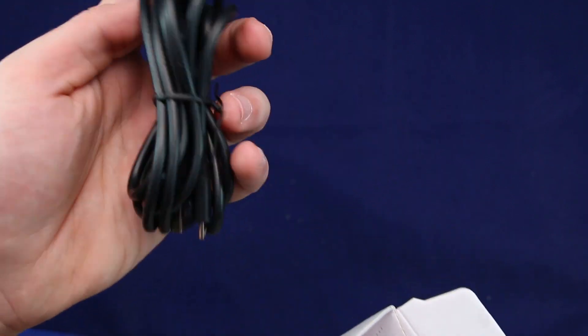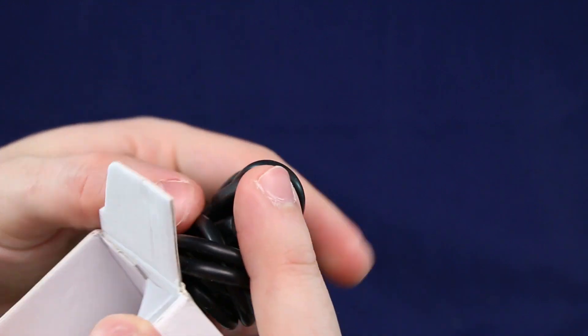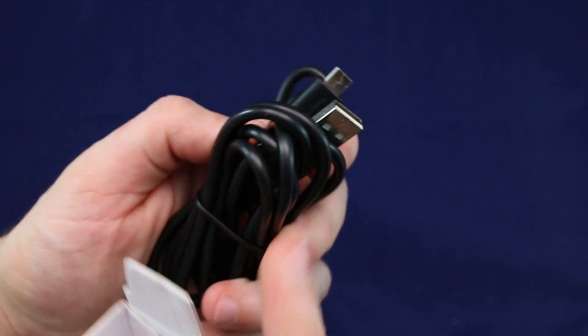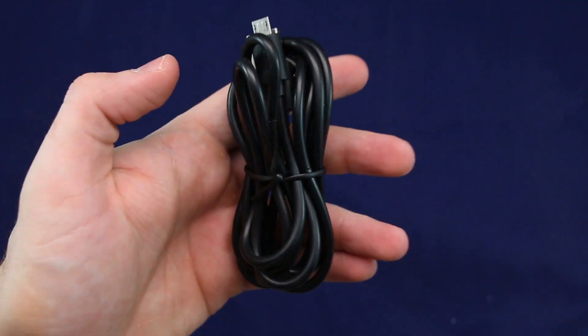So first of all, yes, it does come with a micro USB cable, as you can see over here. This is high quality USB stuff, guys. Don't worry, you can use this with your phone. It's not a cheap USB cable. I know this because their previous product had a very good cable.